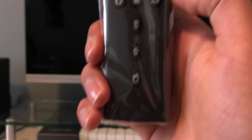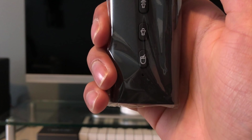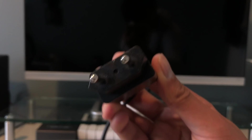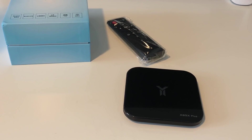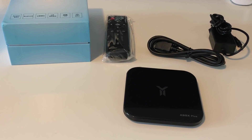Next you'll see the remote, which has all your usual buttons: a voice control button for vocal commands, the power button, OK, left, right, up and down, Menu, Home, and Back. It also has a mouse toggle button, so you technically don't need an external keyboard — it comes with an onboard mouse toggle, which is very good. It also comes with an HDMI cable and an EU power cord. If you need a US plug, you can select that option and they will ship it in a separate little bag, which is very handy. The package also includes a manual.